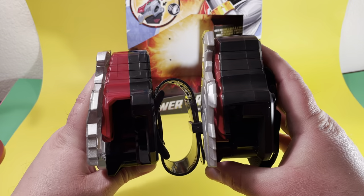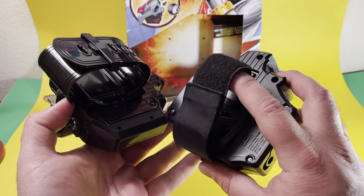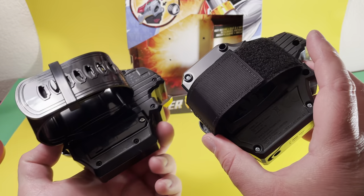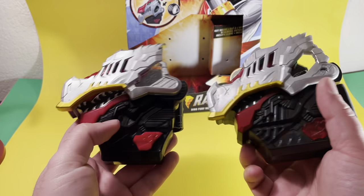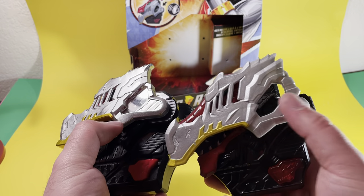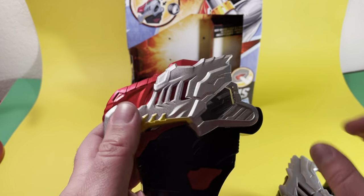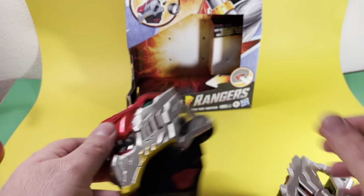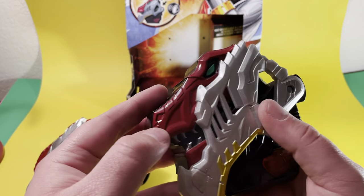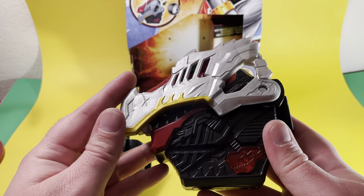Thickness-wise, the Dino Fury one's a little fatter. The cloth brace is really small and doesn't really fit me, but it'd be easy to replace with another one. The biggest difference is there's a clear piece on the Japanese one versus just an empty piece here. And we get the nice metallic red paint on the Japanese one, where this one is kind of just a flat red. So that's one big difference.